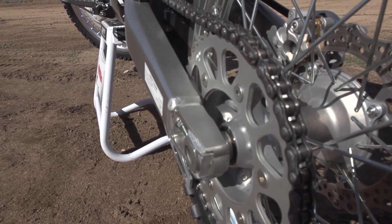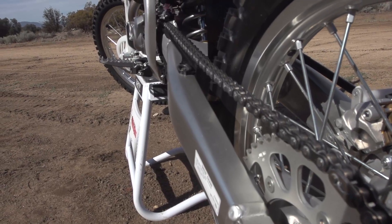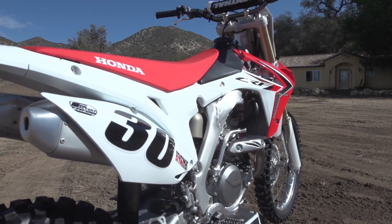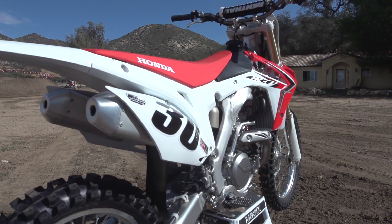That's really all the changes on this model. It doesn't get a ton of modifications. We tried to address some of the areas where we heard feedback from our customers and some of the people that are racing these bikes from last year's model. For more information on this new model, please visit the Transworld website. Thanks very much, everybody. Have a good day.